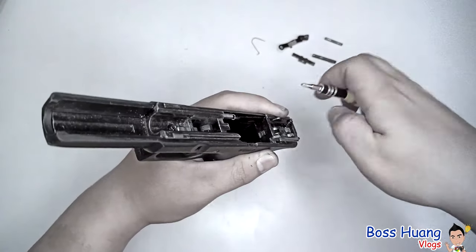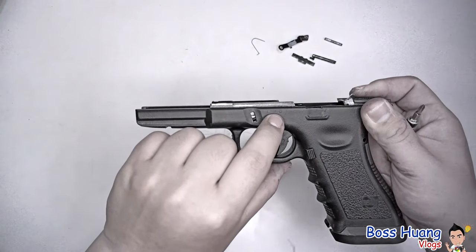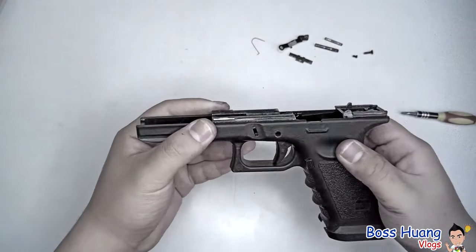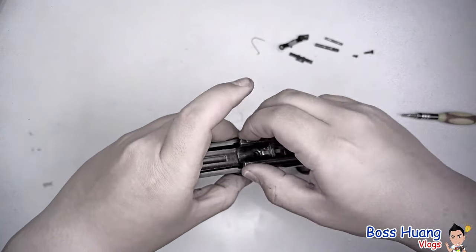If there's no screw, then you're good to go. Also remove either your locking block pin or your locking block screw, whichever you have, or both. Make sure you keep all of those somewhere secure. Then you can take your locking block, pull it directly upwards.